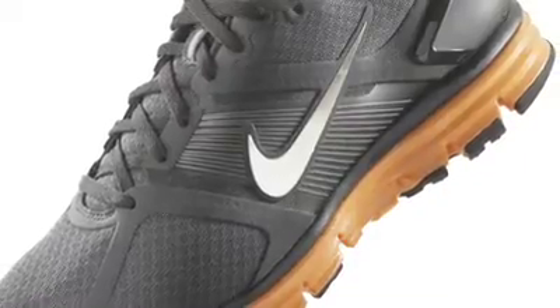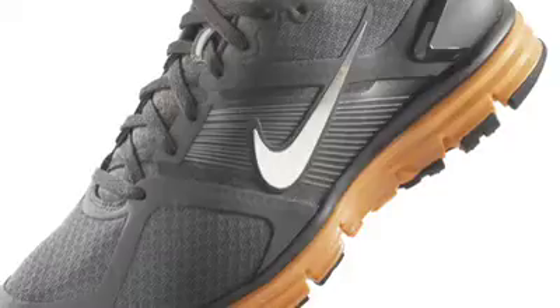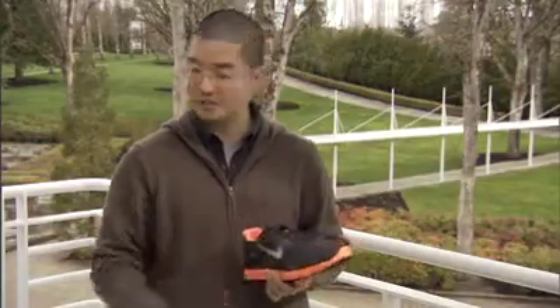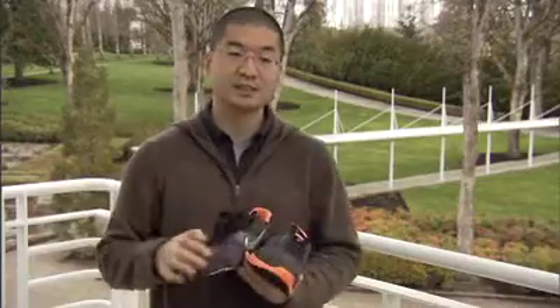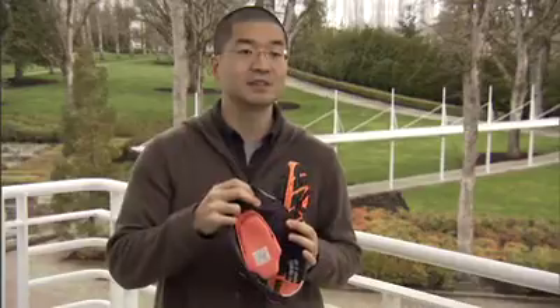In terms of the rest of the upper, we use what we call no-sew construction, which means that instead of stitching — where typically these types of overlays would be stitched down — we use a process where we don't have to do any stitching at all. As you can see, if you look on the outside there's obviously no stitching, and on the inside you have no stitching running through either. This creates a really smooth, luxurious interior environment that just feels great around your foot.